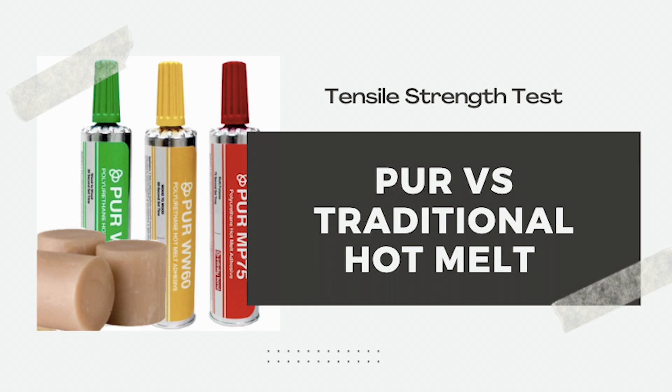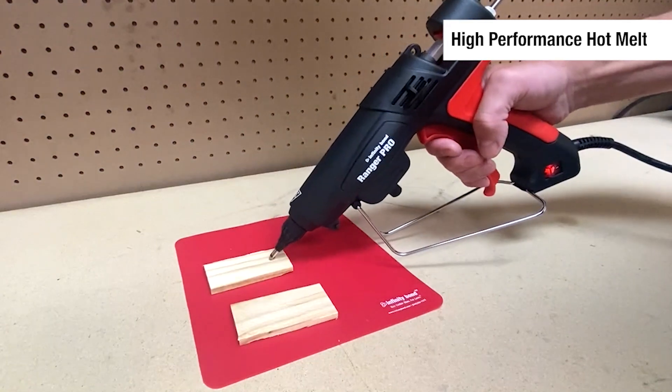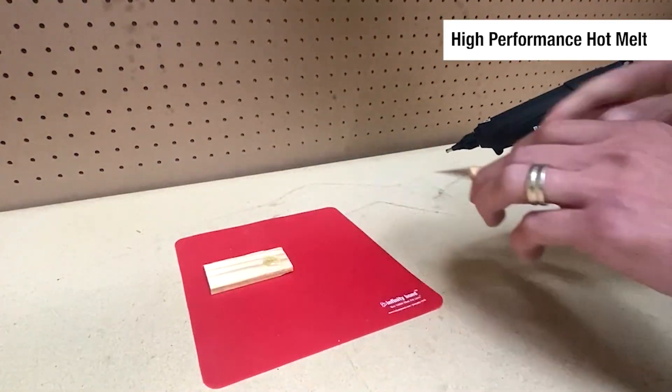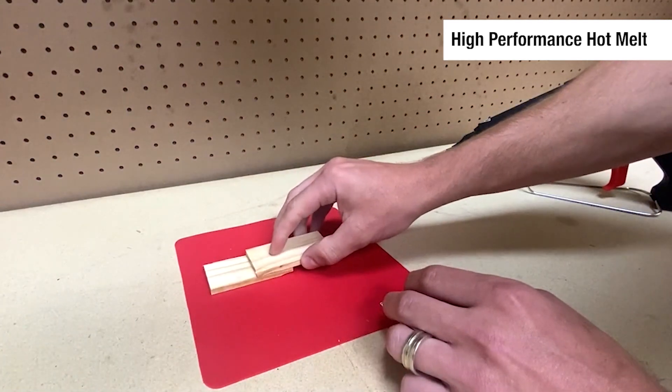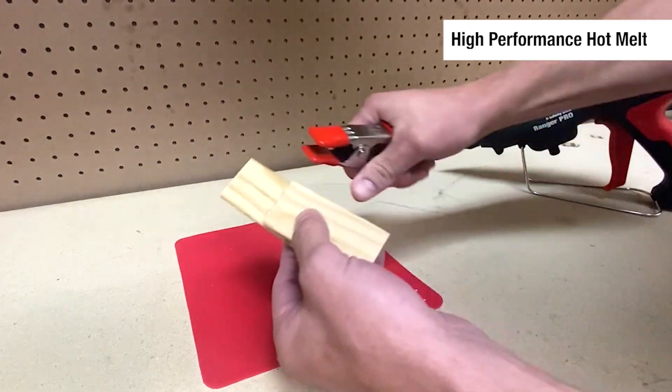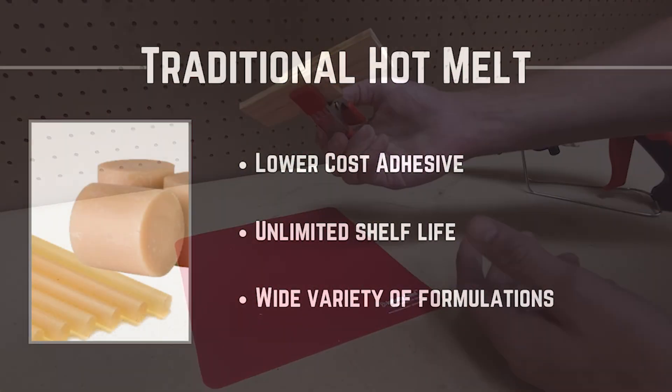The biggest difference between PUR hot melt and traditional hot melt is the type of bond they create. Think of a traditional hot melt bond as a wax bond. Traditional hot melt is applied in a liquid state. If you were to heat the parts back up, the hot melt would become liquid again and you could easily take the substrates apart.